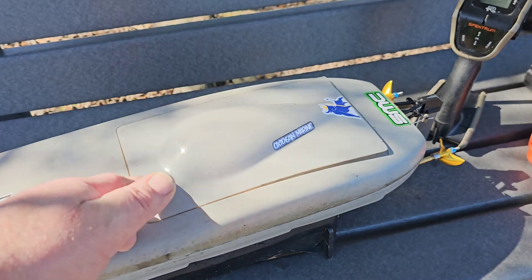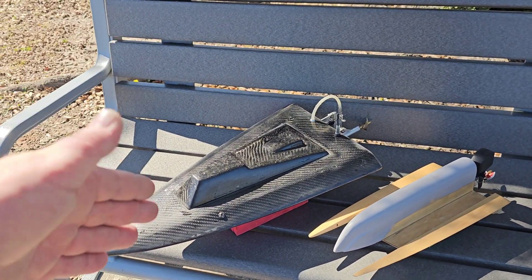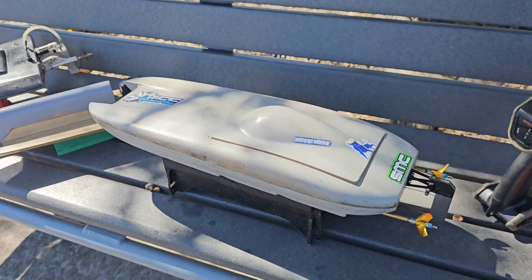Today we're going to be running the Twin Cat. I got the 1300 milliamp 4S CNHLs in there. I just got done running the Imperial Pocket Rocket — I had a freaking blast with that boat. Let's get it all taped up and go.